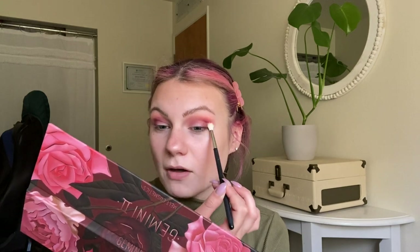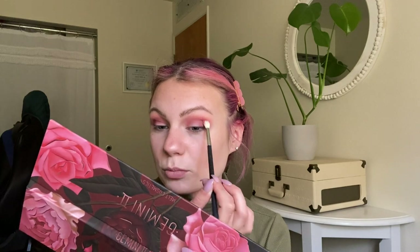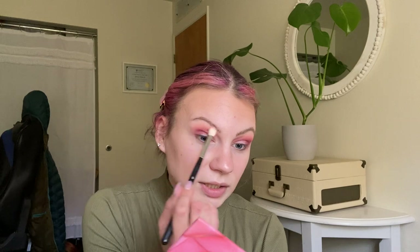I feel like tapping off excess product helps to reduce the fallout because you're not having all those extra flakes hanging out on the tip of the brush — you're knocking those off before putting the picked-up product on your face. I'm just going to take the other blending brushes I used and make sure that's all blended very nicely and refine that blend a little bit.